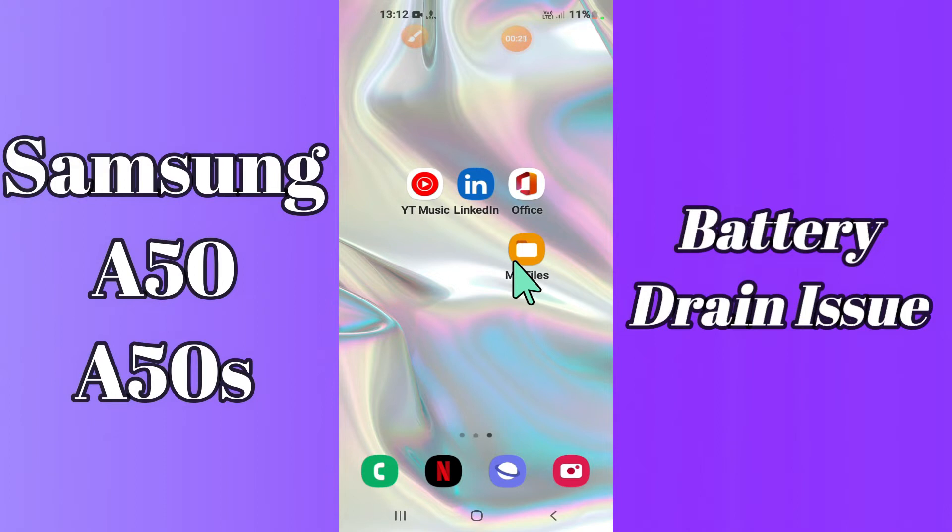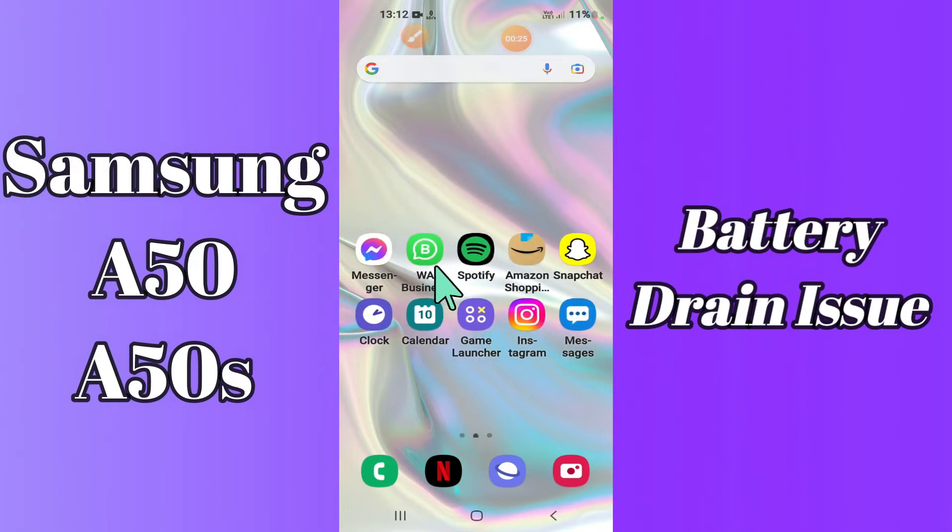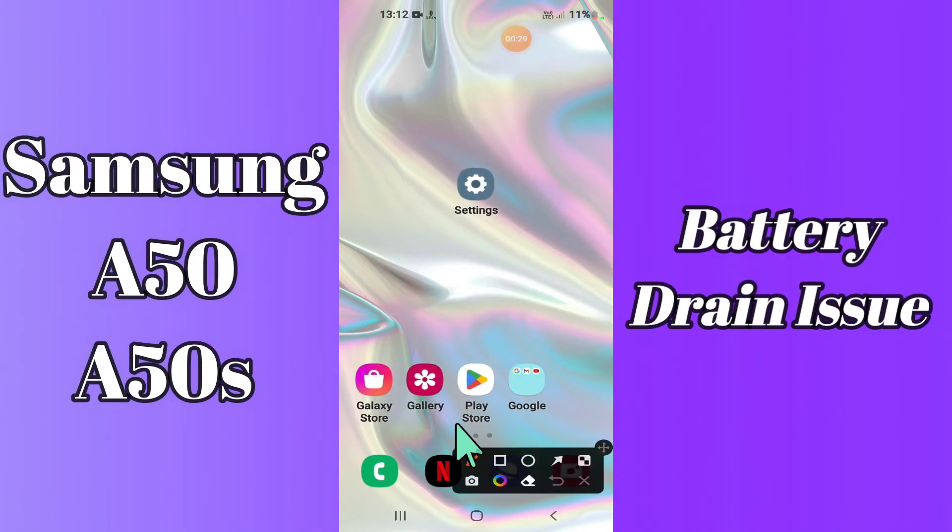But before that, hit the red subscribe button and the bell icon so you are the first one to know when I upload anything new. Now watch this complete video and you will learn how you can fix the battery draining problem in your device.